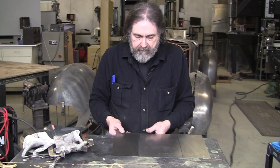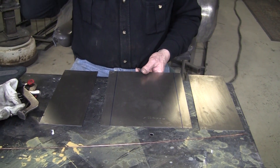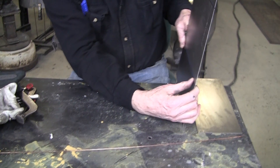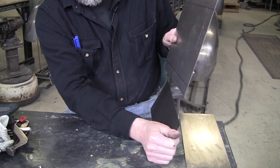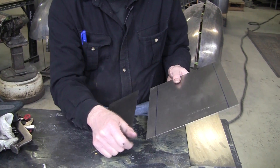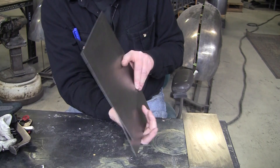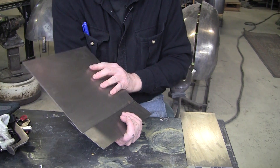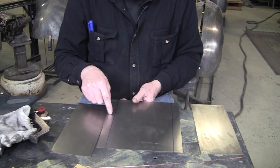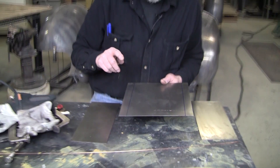First we're going to put joggles on both sides so it sits flush. When doing a repair on a car and putting a patch panel in, if you joggle the wrong side water can get in there, so you want to joggle the correct side so water flows away. You can seam seal it on the back side if you get access, but most likely you won't. It depends on the situation.